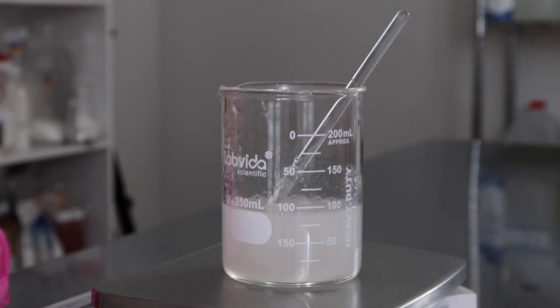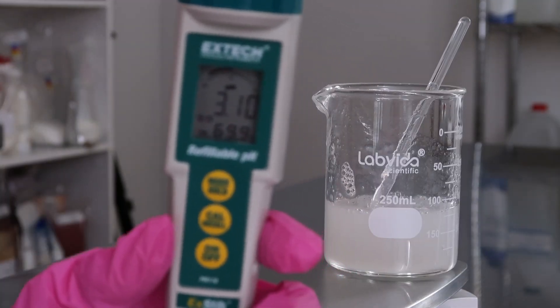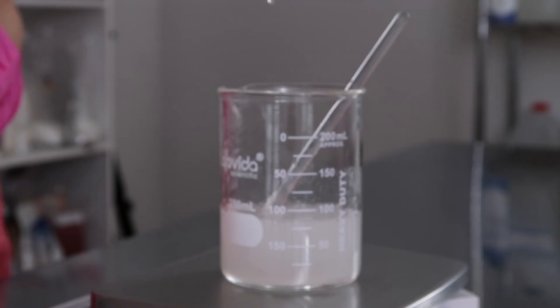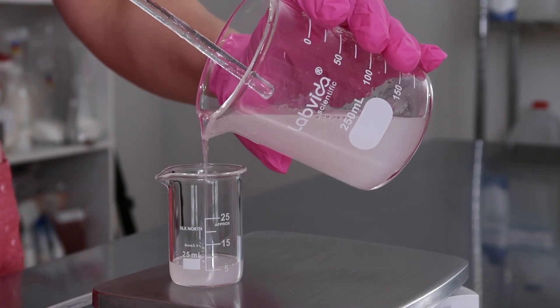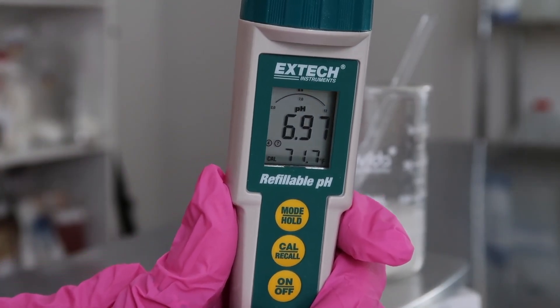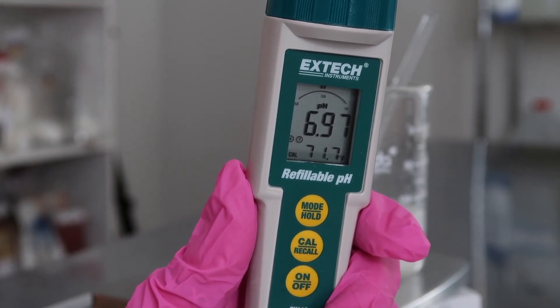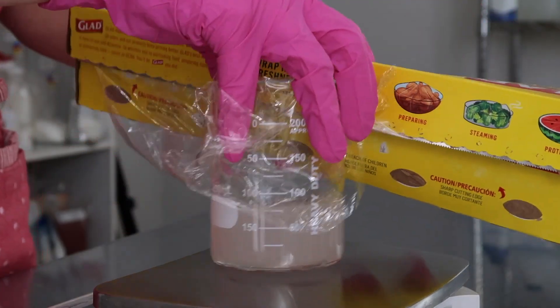Add in a couple drops at a time, mix it in, wait a minute for the pH to adjust, and then take the pH again. Continue doing this while keeping track of how much pH buffer you're adding in until you get the pH you want. For example, if you put in 0.5 grams of pH buffer in a 100 gram batch, you know you'll need 0.5% in the formula. I ended up with a pH of 6.97 — kind of high, but technically within the window of five to seven. That's what happens when you add too many drops at once.